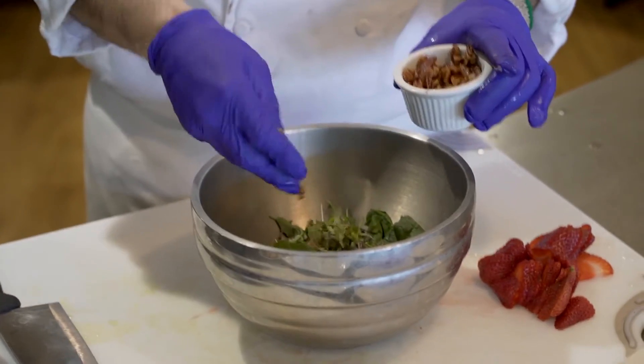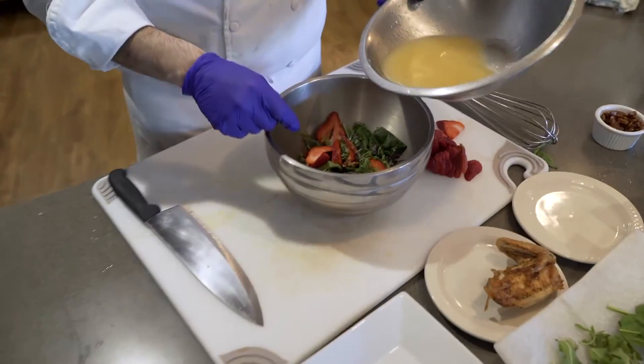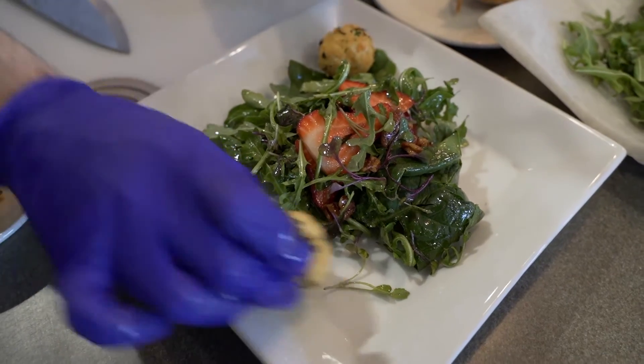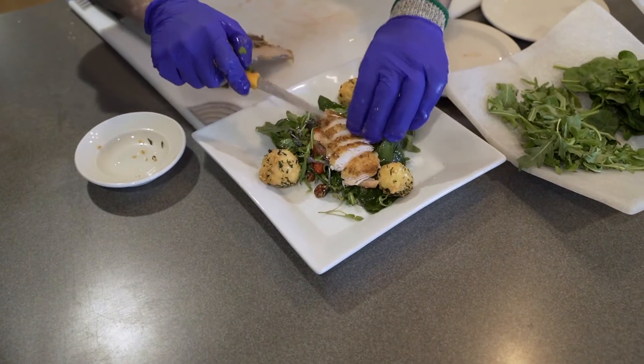Here is the sweetness part of our salad — these are sugared pecans. Add some of our strawberries. Lightly coat our greens, then add our fried goat cheese, and lastly we're going to add our roasted chicken.